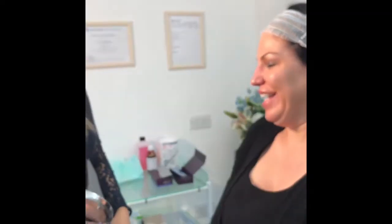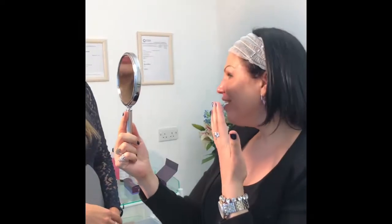Let's hear from Pierre — how do you feel? I'm excited! Oh my God, it's so straight — it's perfect! How did you find the treatment? It was a little pinchy to start with, but after your nose goes numb you don't feel anything. So you don't feel anything after the first few injections? Definitely. Thank you.